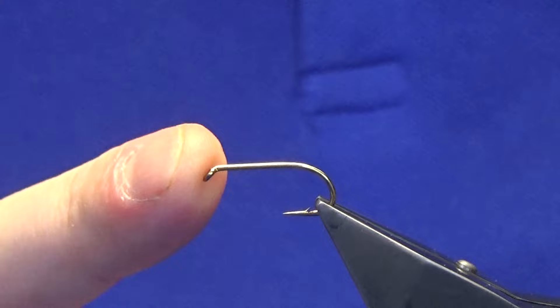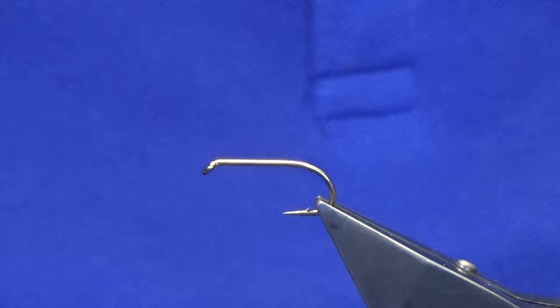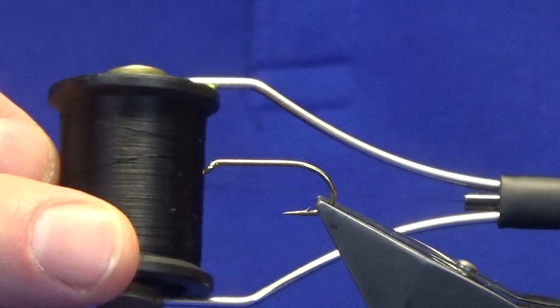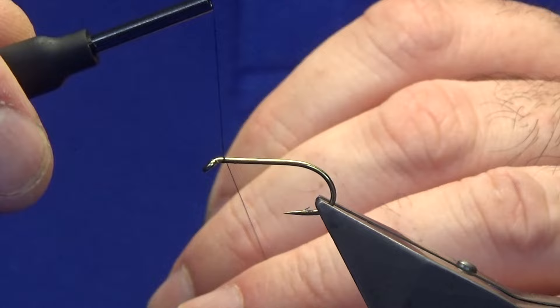I'm going to start off tying the Alexandra - the original pattern. There are many variations of this fly as well. The hook and the vise is a Partridge, real doubles in size 1/75 and 6/8. The thread is Uni 3, all black, and that's what we're going to use. Just come in, get your thread started where you want your wing to start.